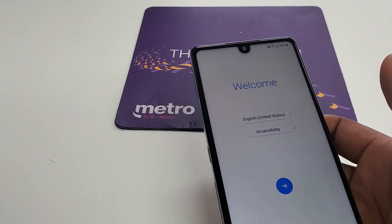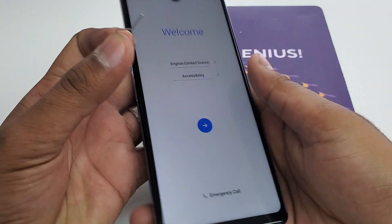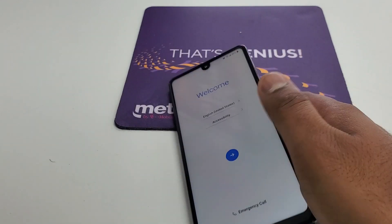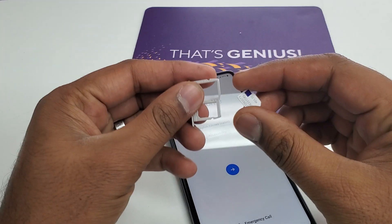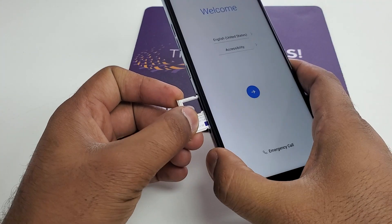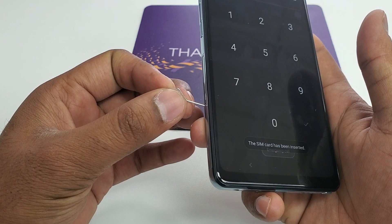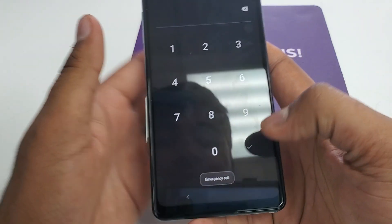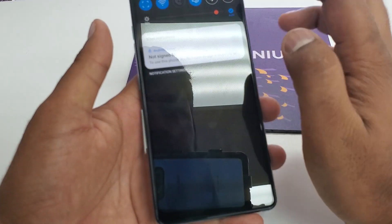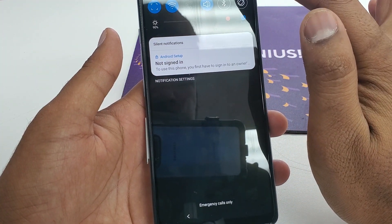Make sure you have a locked SIM card for this purpose. What you're gonna do is eject the SIM card slot and put in a SIM card — make sure you can lock your own SIM card in another device first. Once you put this in, after a few minutes it will come to this screen. Then remove the locked SIM card and swipe down. The notification and settings are not working.